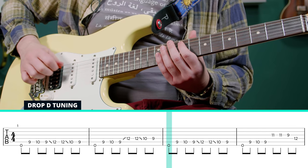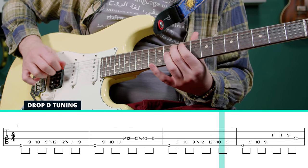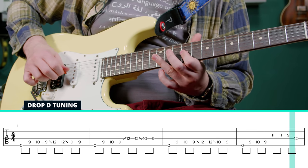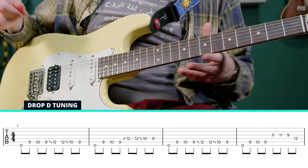And then we repeat the first part. This one really comes out of left field, but it sounds so great.